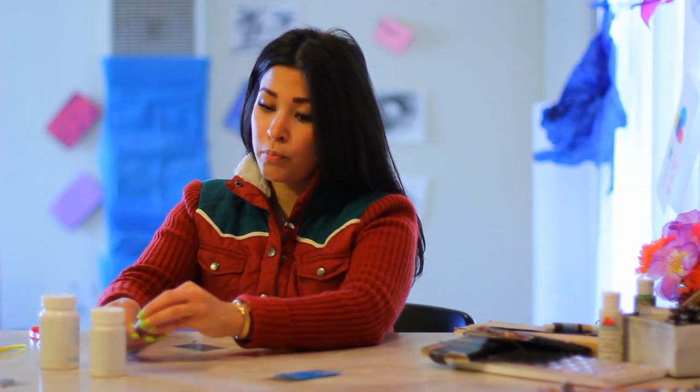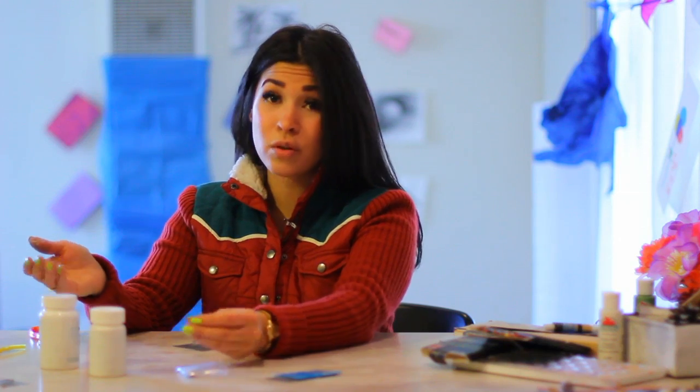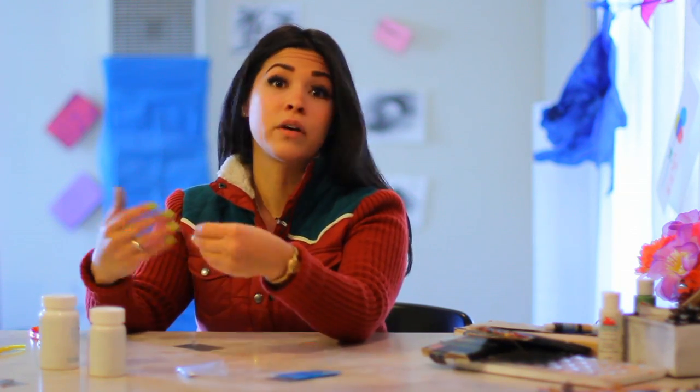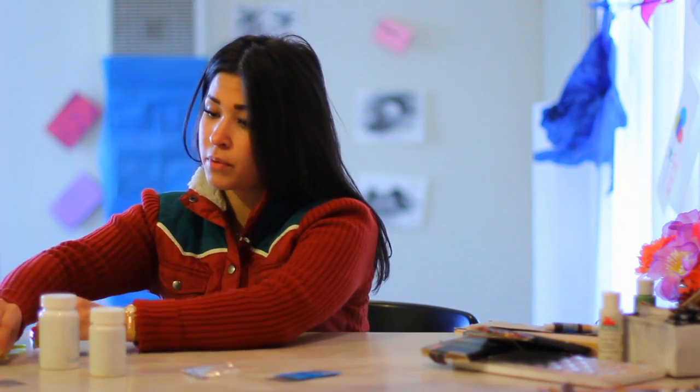A big problem with a lot of medicine bottles is that sometimes the labels don't come off properly. All you have to do is grab a little bit of white paint, or any color that you want, and just wash it over the top just to cover it.